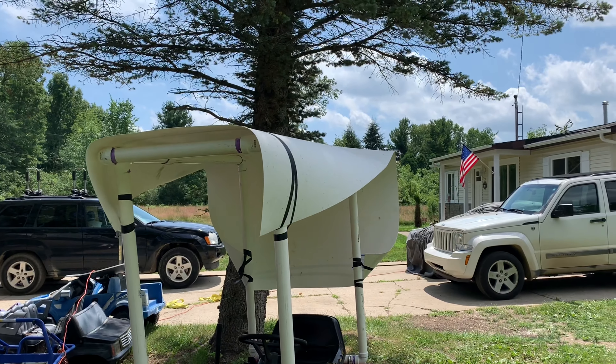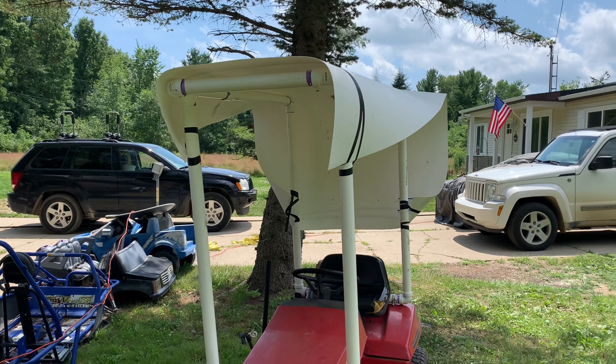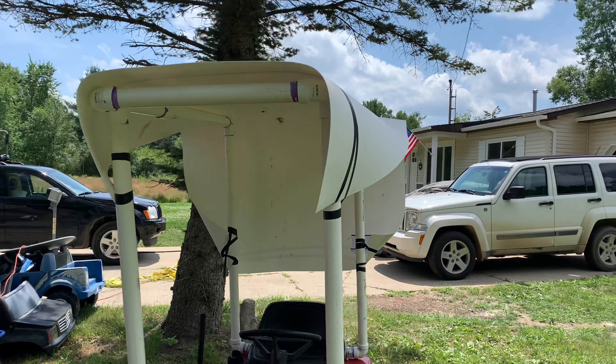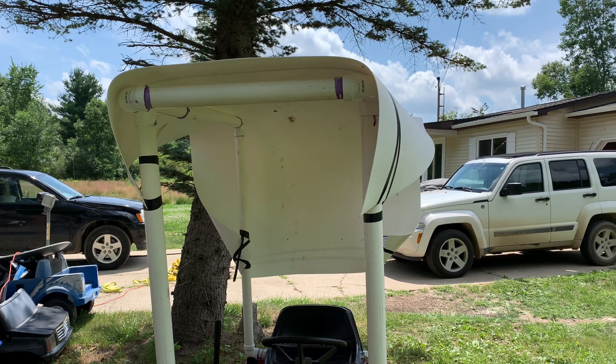That piece of vinyl is from Home Depot — it's like a four by eight sheet, I think it was 20 bucks. So I'm in this thing for under 30 dollars total, and these things cost hundreds if you buy them for your mower — if you can even find one for an old Troy-Bilt.